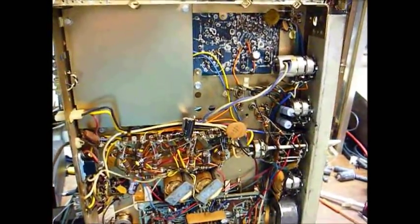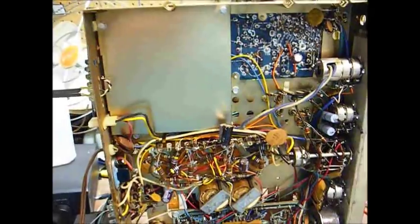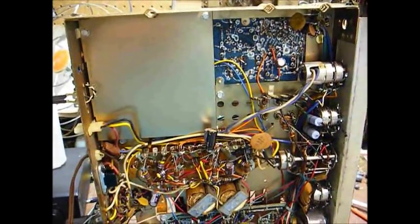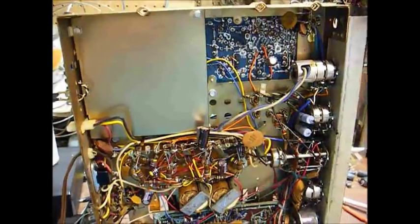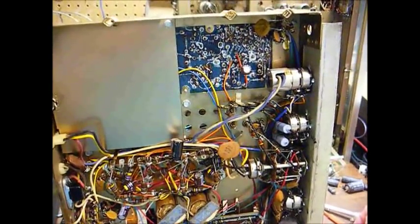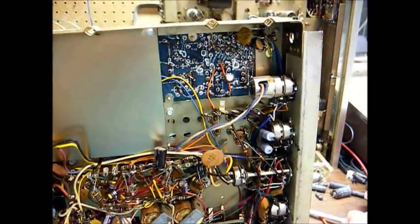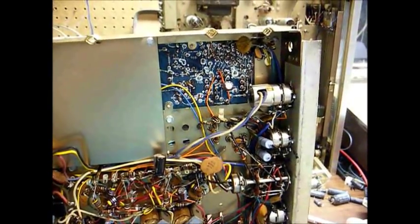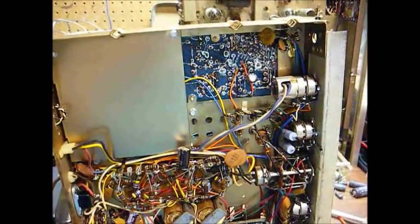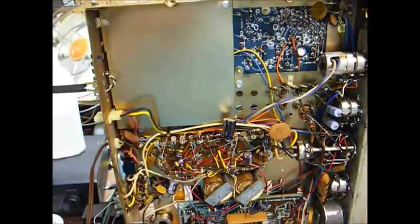I think I've got the FM performance about as good as I'm going to get it. It turns out there was an error on the SAMS photoFACT — it claimed there was supposed to be negative 15 volts on the collector of the FM RF transistor. But looking closely at the schematic, there's no way that's possible because the coil where the 15 volts is supposed to be derived from goes to ground. If there was 15 volts going in at the bottom of the RF coil, the low resistance of the coil would just shunt that voltage to ground. So actually, I believe there's supposed to be zero volts on the collector.